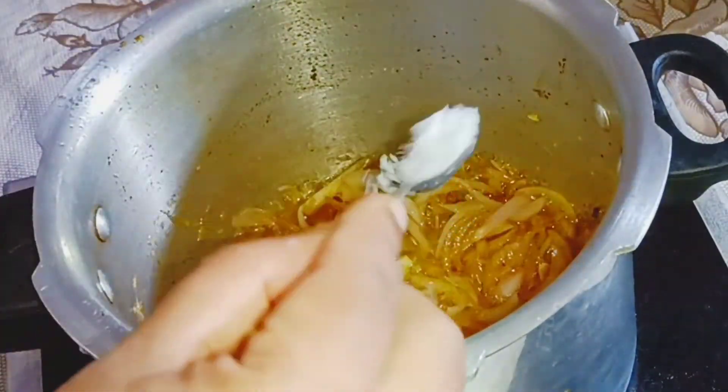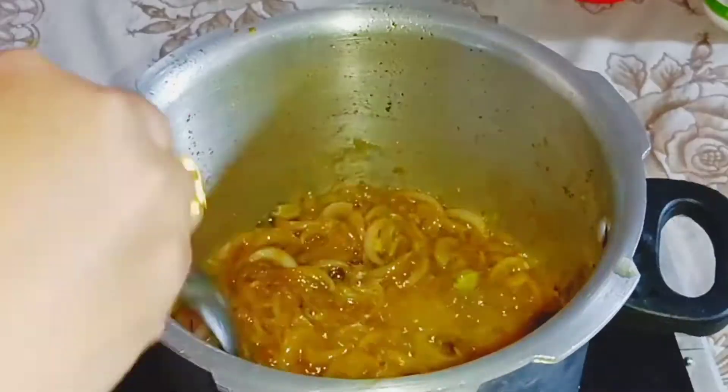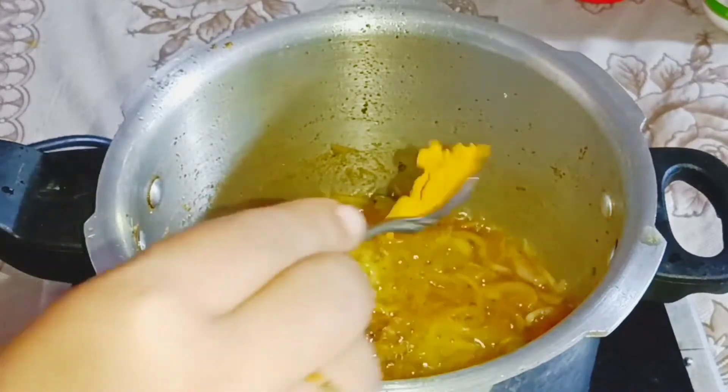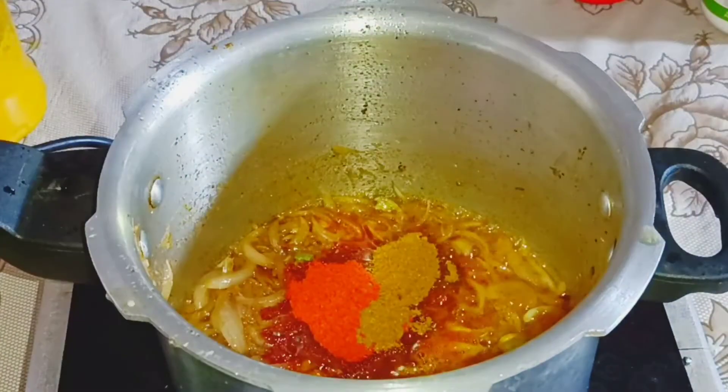Let's add a little bit of water. I will add half a teaspoon of honey. I will add 1 teaspoon of Kashmiri.